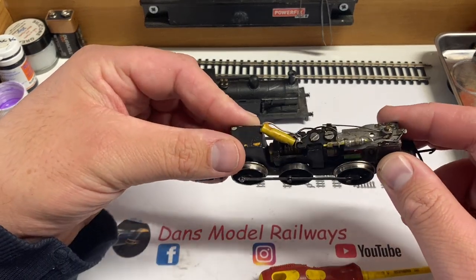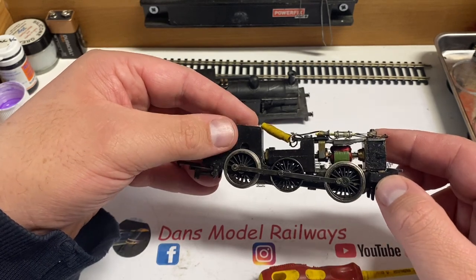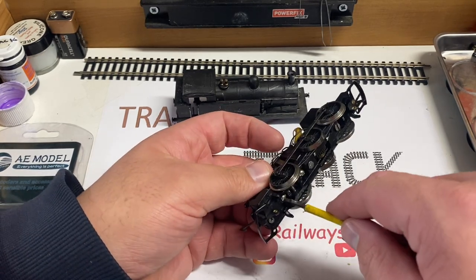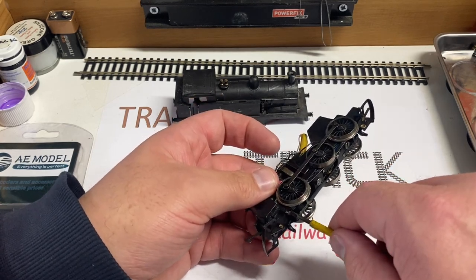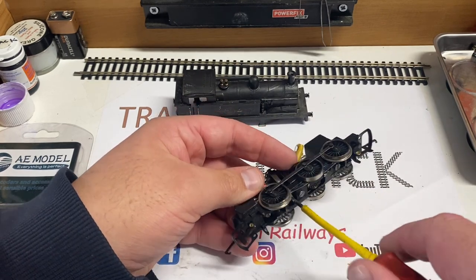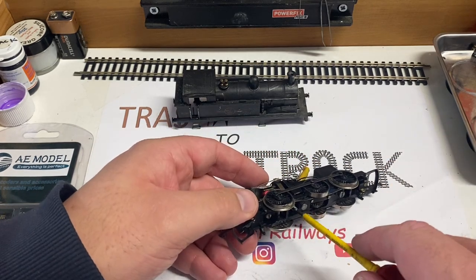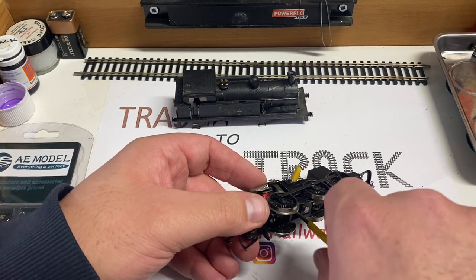Here's the chassis - it's got an open X04 type motor in it, although it isn't obviously an X04 one, and some associated wiring. The motor is held onto the chassis by these two screws, so undoing these will release the motor and we can give it a good service. Even though it is a runner, it hasn't been serviced in god knows how long, so it will need a good cleanup.